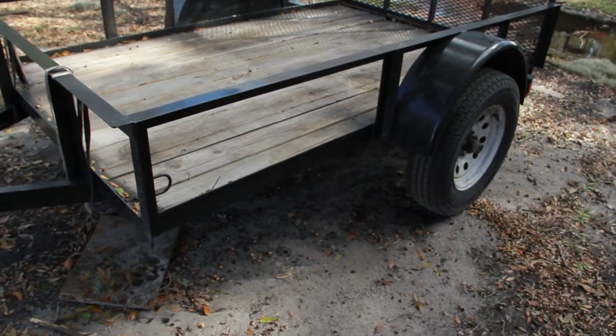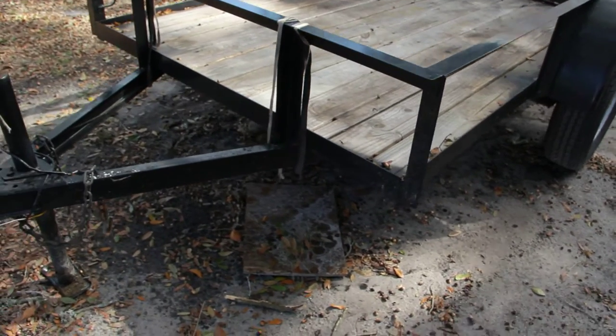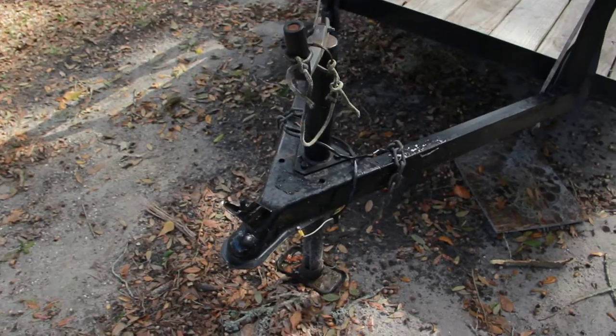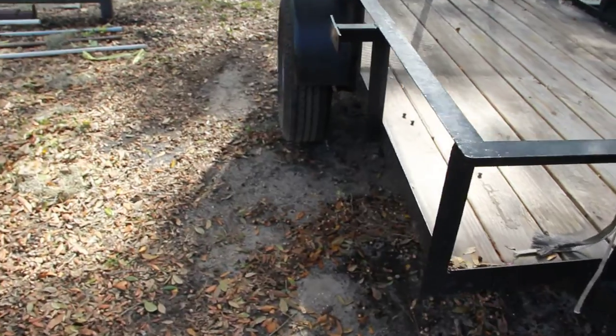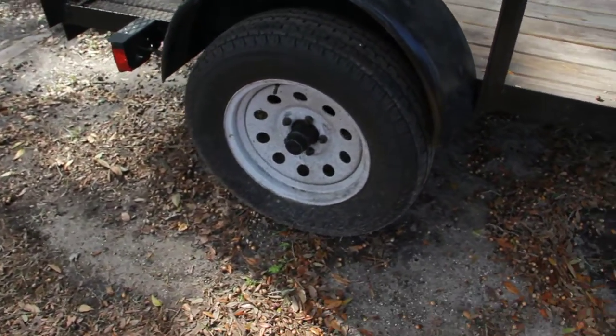Here we have a used 5x8 Triple Crown utility trailer with an all steel frame. It also has a steel frame tongue, a 2 inch coupler, and over here along with the tires there are 15 inches with a wheel and tandem axles with aluminum fenders.